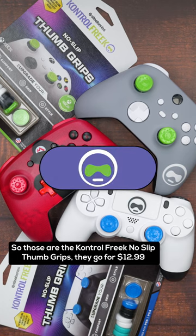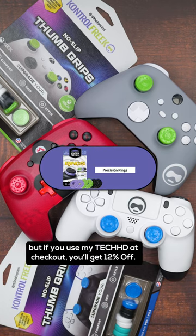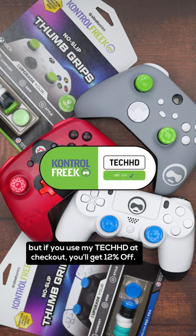So those are the Control Freak no-slip thumb grips. They go for $12.99, but if you use my code TechHD at checkout, you'll get 12% off.